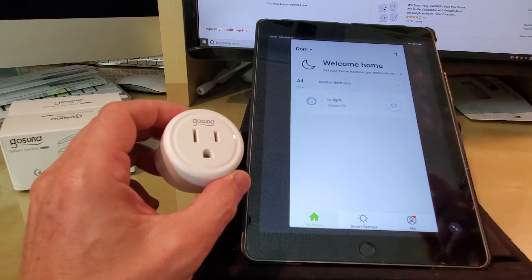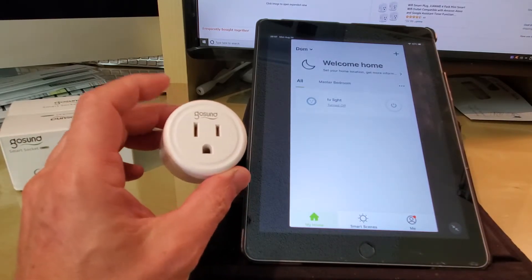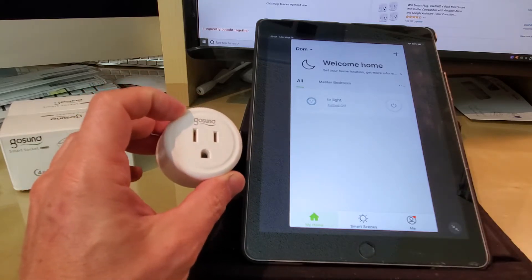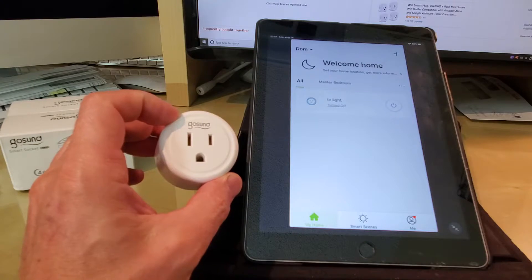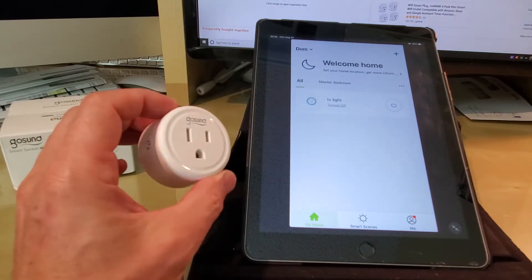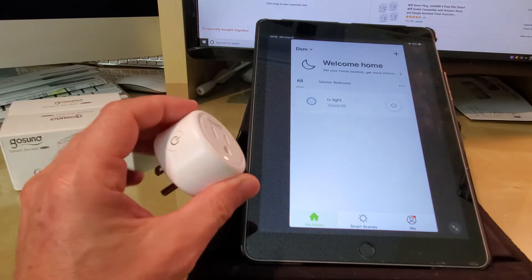The most important reason I got it is the ability to work with Alexa. I have this synced with Alexa, so I don't even have to use the app — whether Android or Apple — to control anything. I just use my voice, and that's really the whole purpose of using these plugs.